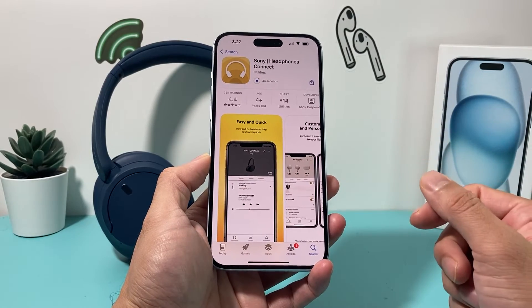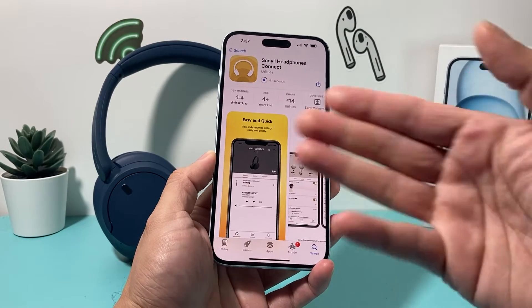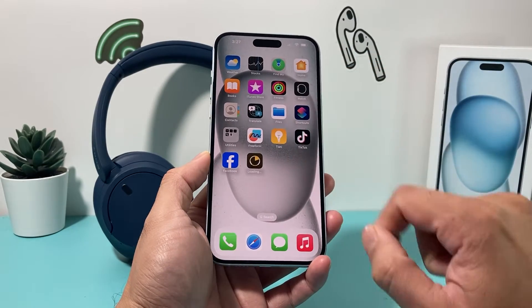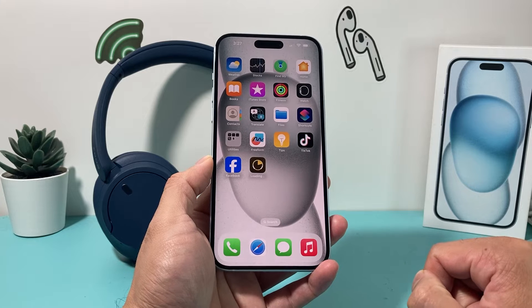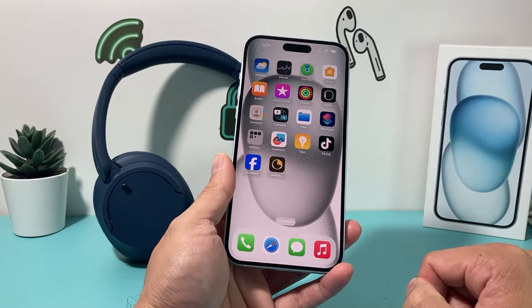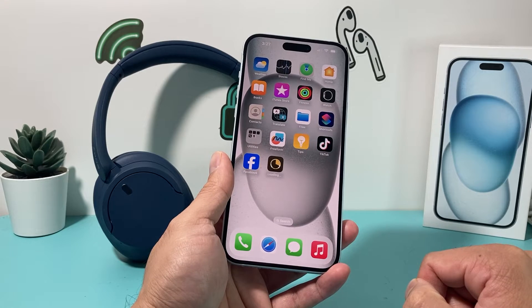Once you install the app, I'll show you how you can set it up. The app is downloading, so we'll give it a moment to finish and then I'll show you how we can connect the headphones as well.